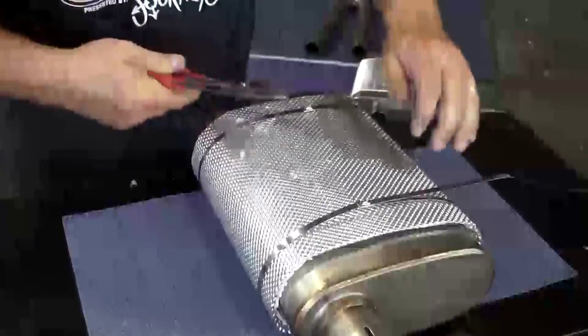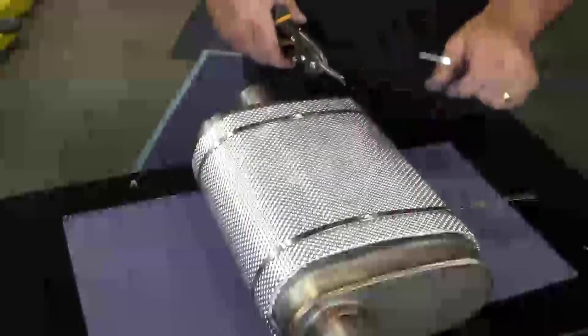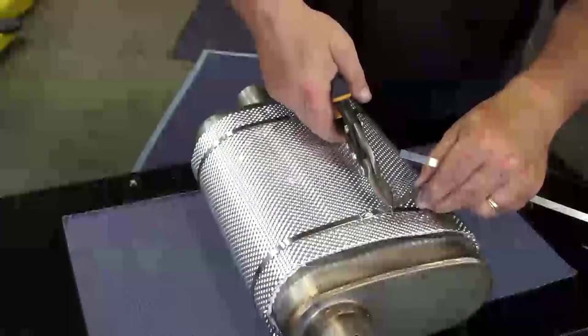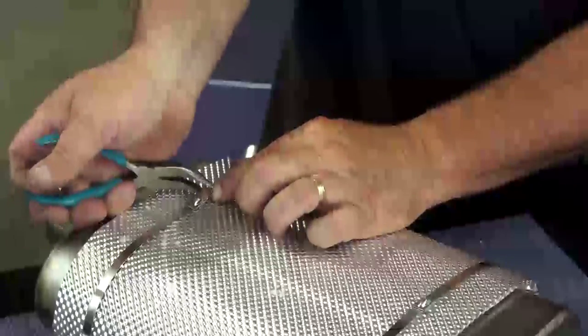Thermal ties are easily installed, only needing a pair of needle nose pliers. After trimming the ends, just loop the end of the tie over and use your needle nose to cinch the thermal tie up and tighten it permanently.